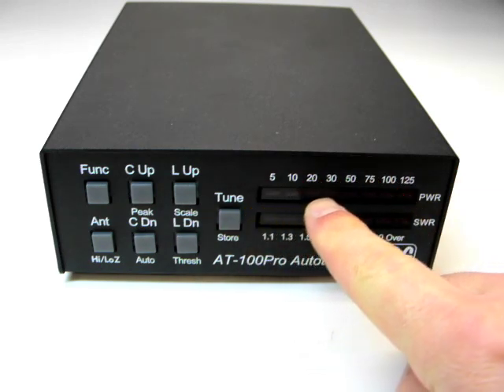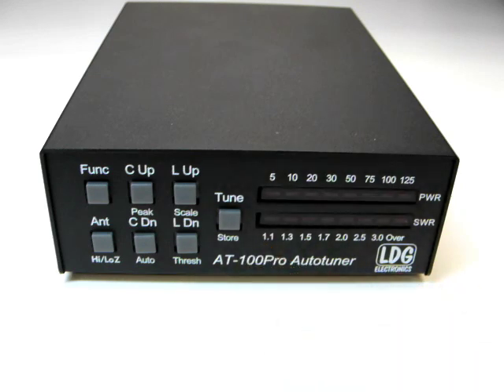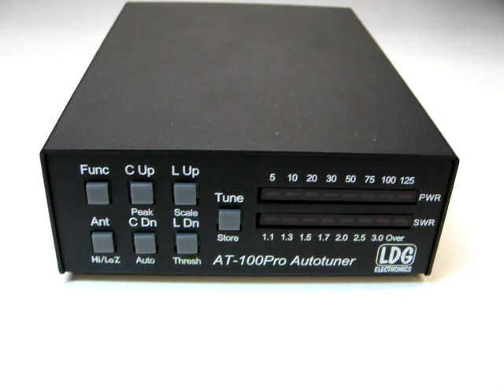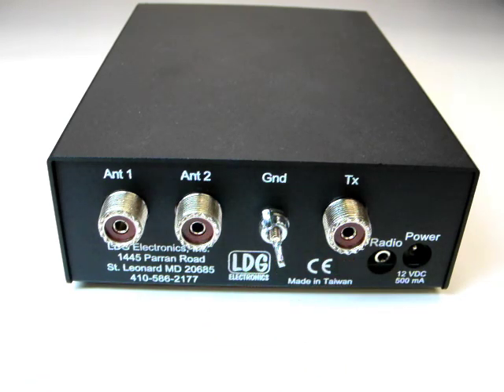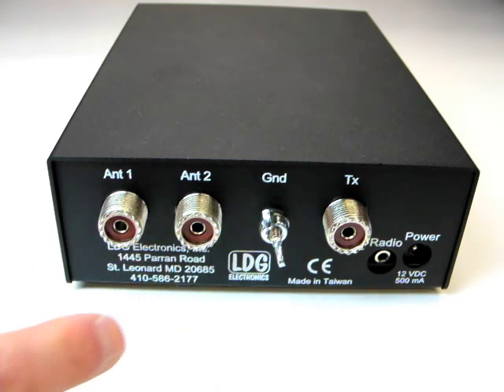The AT100 Pro front panel features two LED bar graph displays that show power and SWR levels, as well as report the operating status of the AT100 Pro. Seven front panel buttons allow you to control the functions of the AT100 Pro. On the rear panel, the TX SO-239 connects to your radio, and there are two antenna jacks. The AT100 Pro has a built-in two-port antenna switch.